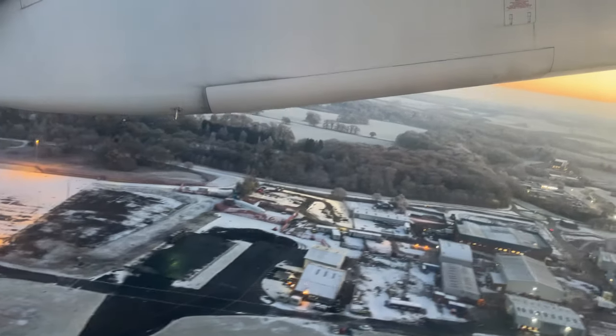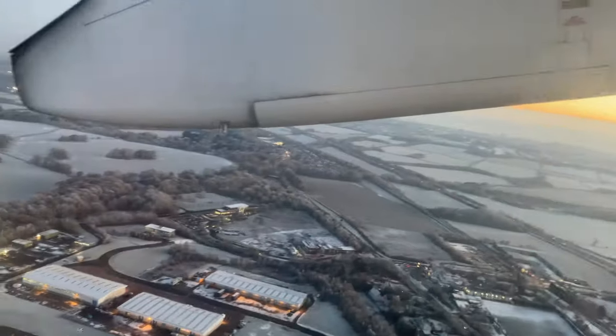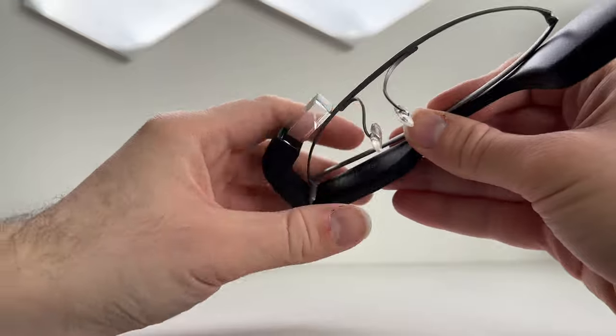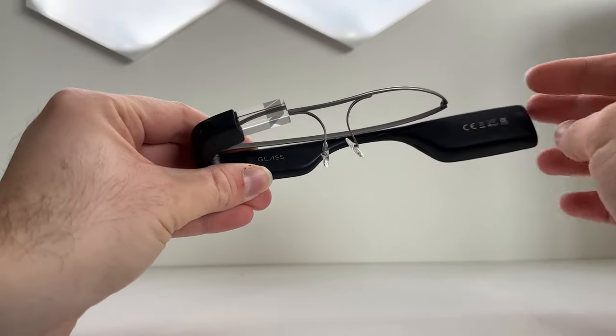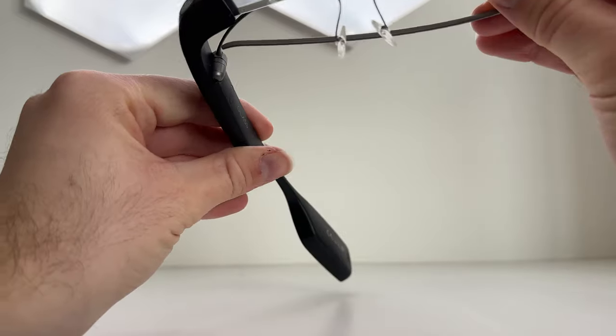Now that we're on the way to London, let's delve a little deeper into the hardware and design of the Envision Glasses. The physical hardware is largely identical for all three editions of the Envision Glasses. With the Reed and Standard Edition, you get the exact same hardware package, meaning you also get the lightweight titanium frames to go with your Envision Glasses.